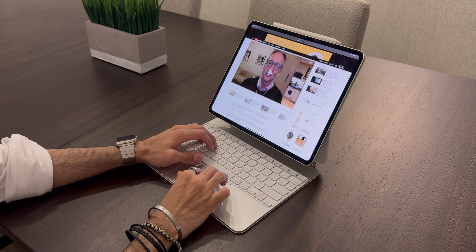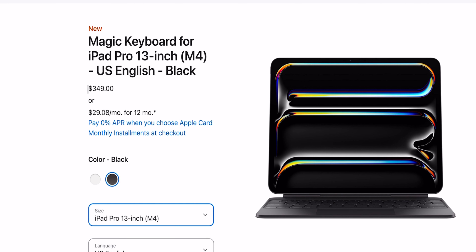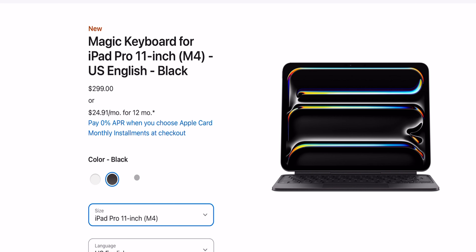Let's talk about the pricing, which is quite hefty. At $350 it's about a quarter of the cost of the base model iPad Pro itself. However, it's a beautifully designed keyboard, extremely functional, and yes — though expensive — I do think it's worth it. For the 11-inch model it's $50 less at $300.